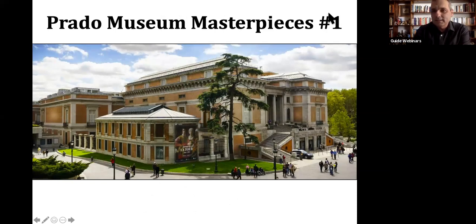Prado Museum Masterpieces. The Prado Museum is this building that you see right here. It is the main museum in Madrid City. Those of you that have been to Madrid most likely have visited the museum and therefore most likely will agree with me that it is one of the great art galleries in the world. And if you have not been to Madrid yet, well, make sure you find time to visit it when you come through.